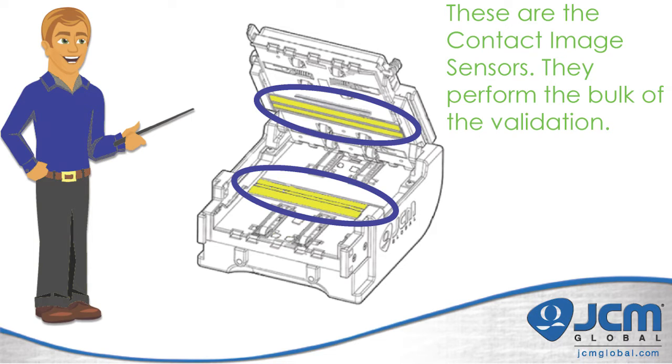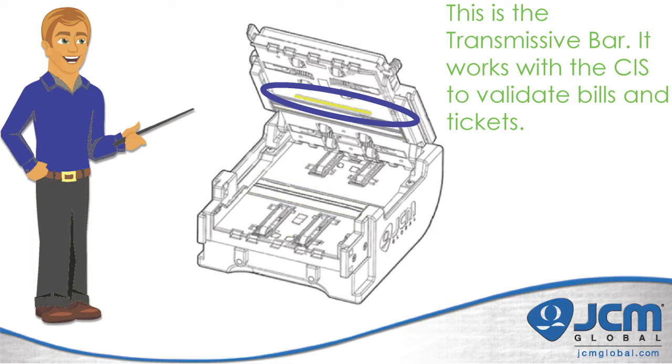In the middle of the validator there are two white bars with a black bar running through the middle. These are the contact image sensors, or CIS. They perform the bulk of the validation, scanning the bill at a rate of one hundred dots per inch. On the top portion of the validator you will find a clear bar that sits directly over the lower CIS — this is the transmissive bar sensor, which works in conjunction with the CIS to help validate bills and tickets.